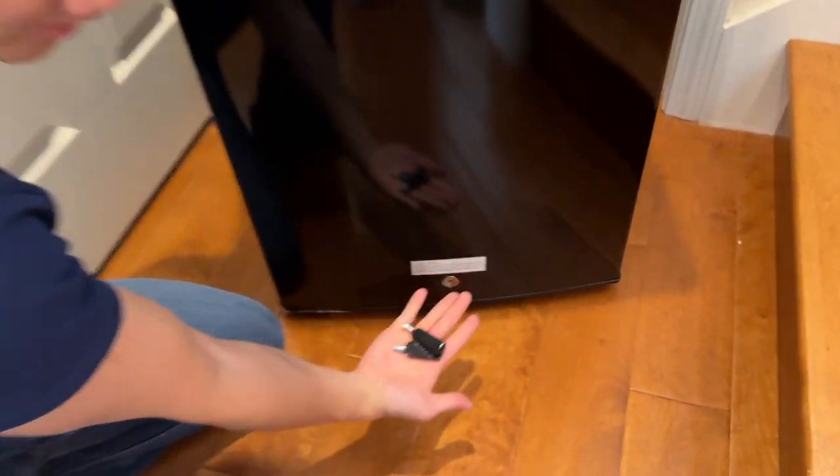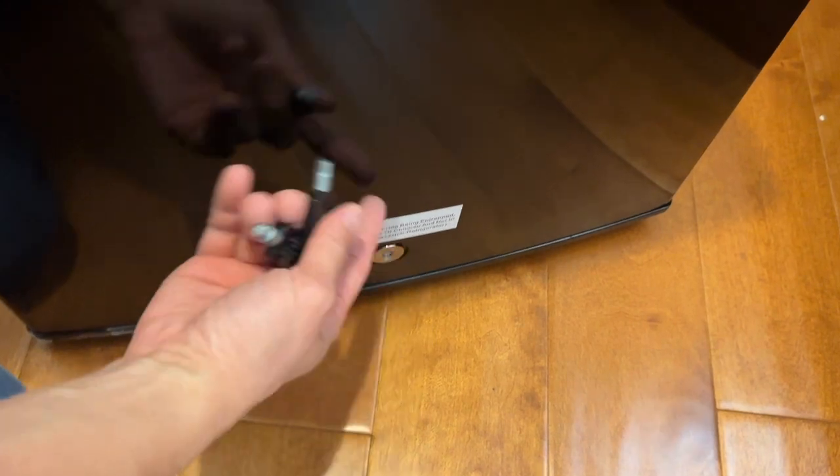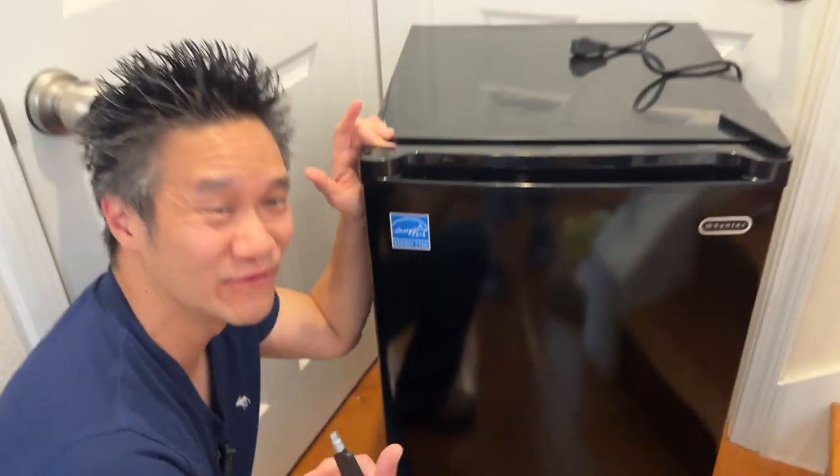You have a lock right here with keys, so you can lock this and prevent people from getting into your freezer. If you store food in your freezer and you don't want your roommates to eat your food, that's what you do.